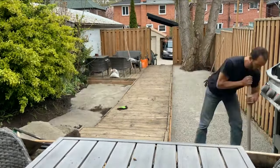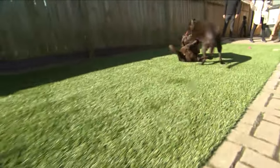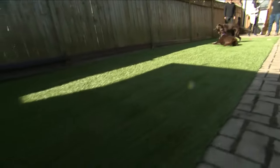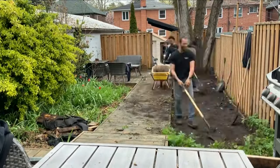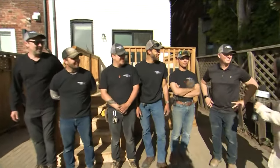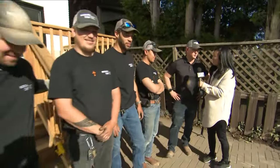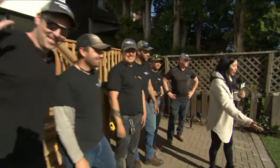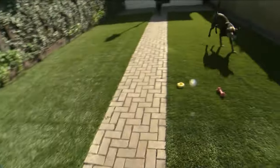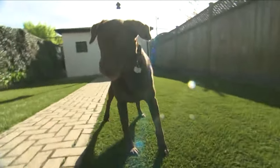Lenny and Walter are obviously loving this. If people want more information: designturf.ca. Let's bring in the whole crew because you've made this happen — we really appreciate it. A quick shout-out to the owner: you must be proud of your crew and their company. They're amazing guys, couldn't do it without them. Thank you so much — I love the reveal, and obviously Lenny and Walter love it too. Again, designturf.ca.